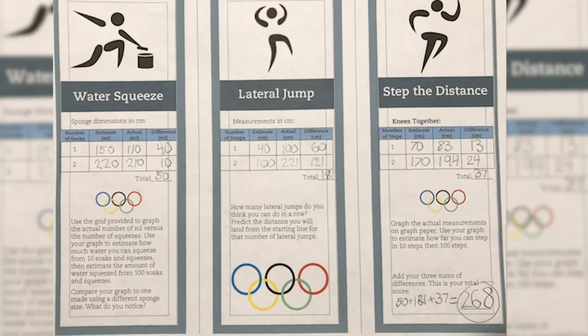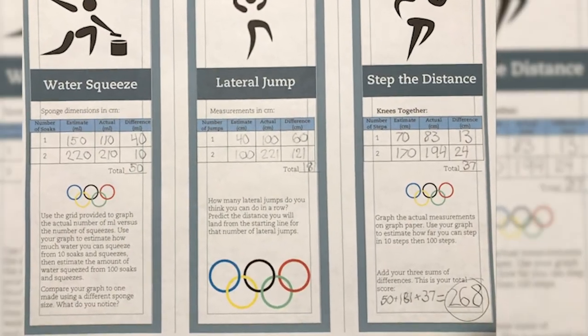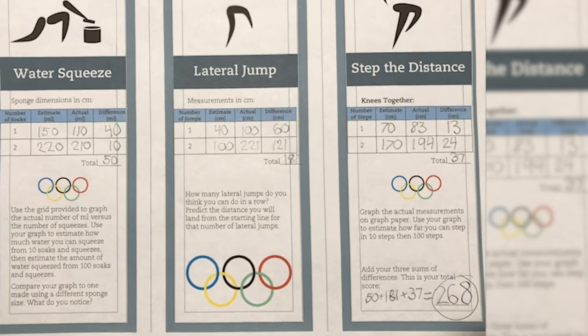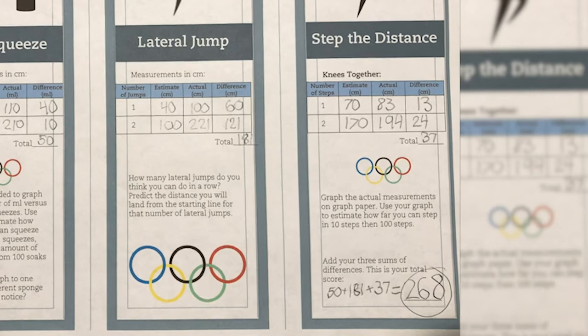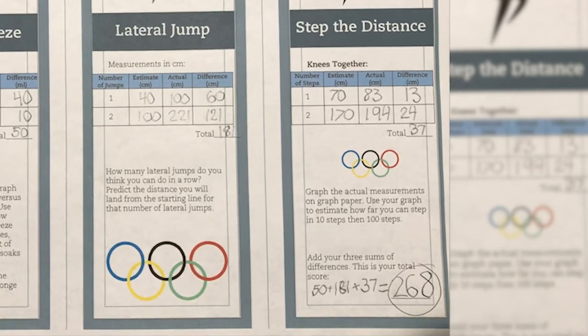At the end of each event, find the difference between your estimate and actual data for each trial. Find the sum of all the differences for all three events — this is your total score. The player with the lowest score is the winner.